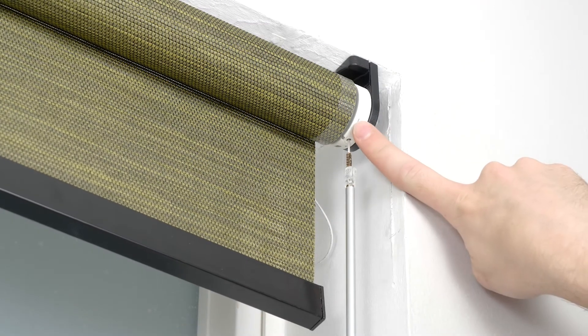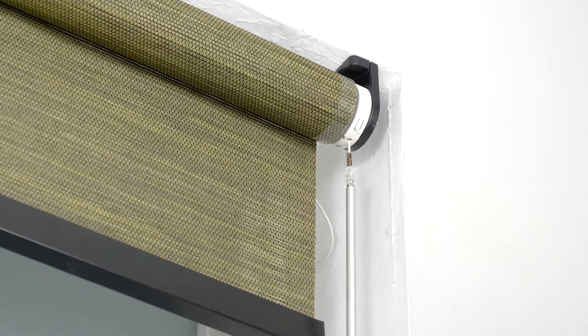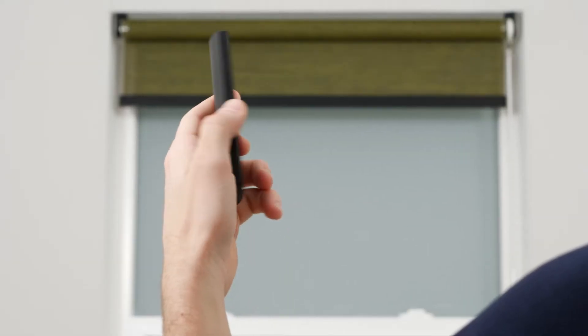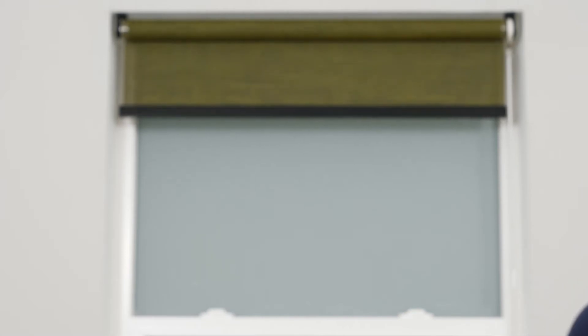Now to pair your remote. Press and release the program button on the motor head of your shade. Your shade will make continuous up and down movements, known as jogs, to indicate that program mode is active. Set the remote to the channel you wish to assign to the shade. Press the small pair button on the back of the remote. The shade will stop jogging for a brief moment, which indicates that the shade is now paired to the selected channel.